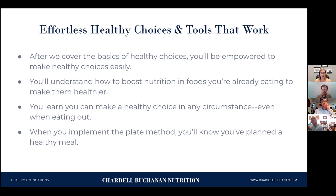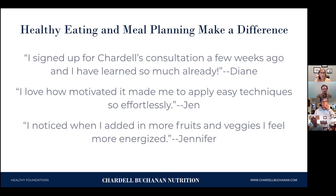When you implement the plate method, you're going to know right off the bat that you've got a healthy meal because you've followed this method and it works every time. Some of my past clients have said it was really helpful and they learned so much. One said she loved how motivated it made her to easily apply the techniques — it was effortless. Someone else noticed that when they ate more fruits and vegetables, they felt energized with more energy, which is what we all want.